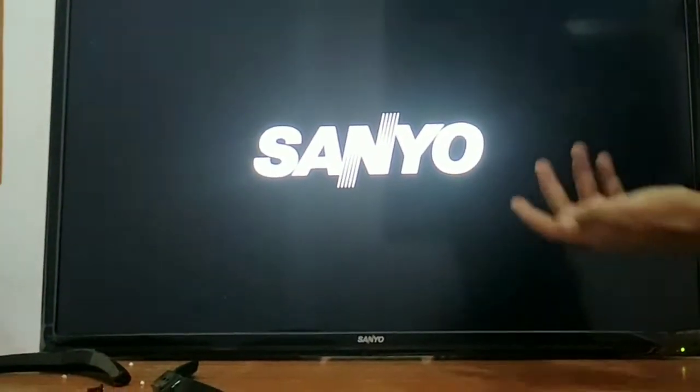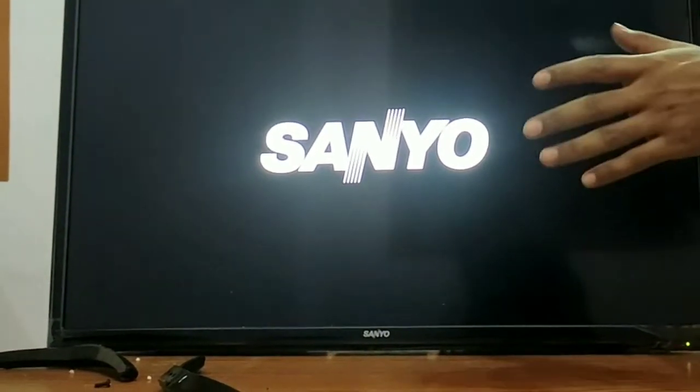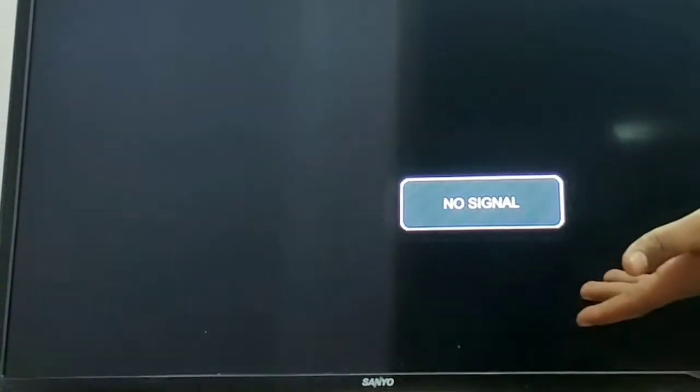So guys, let's see. It has 6 openings, and here it is written. So guys, this means that you want to connect with this disc. If you have a Tata Sky or similar, you will have to connect with this. If there is no signal, you will need to connect with this disc.